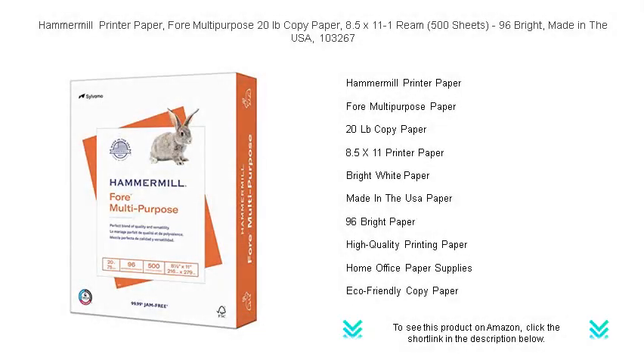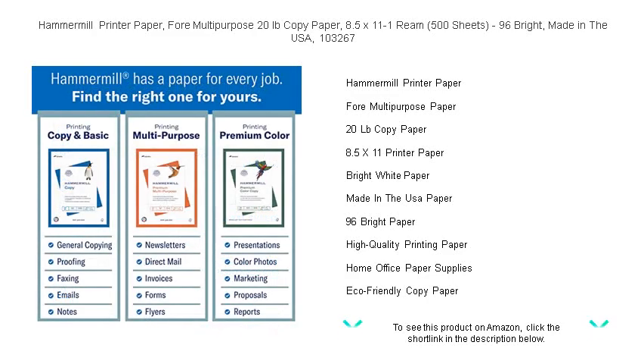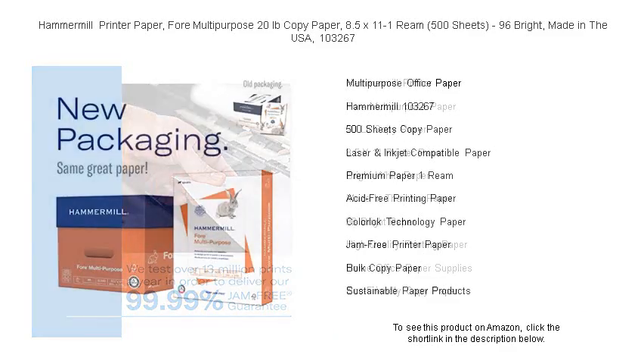Get the print performance your documents deserve with Hammermill printer paper for multi-purpose 20-pound copy paper. Crystal clear prints await you with every sheet of this 8.5 x 11 inch paper, featuring a dazzling 96 brightness level for standout visuals and text. Perfect for office printing, schoolwork, and presentations. Each ream contains 500 superb quality sheets engineered to run smoothly through all office equipment.